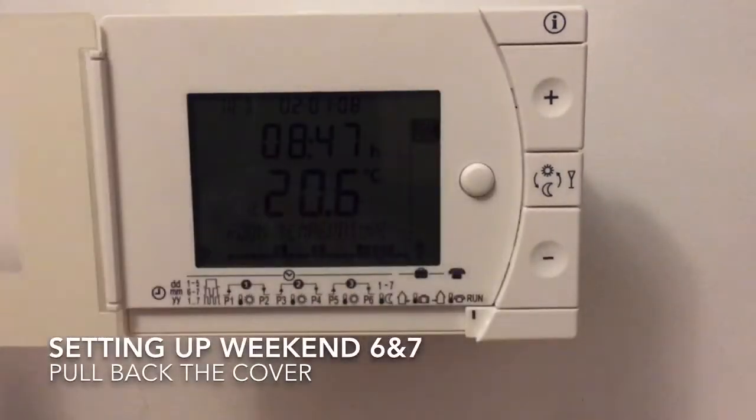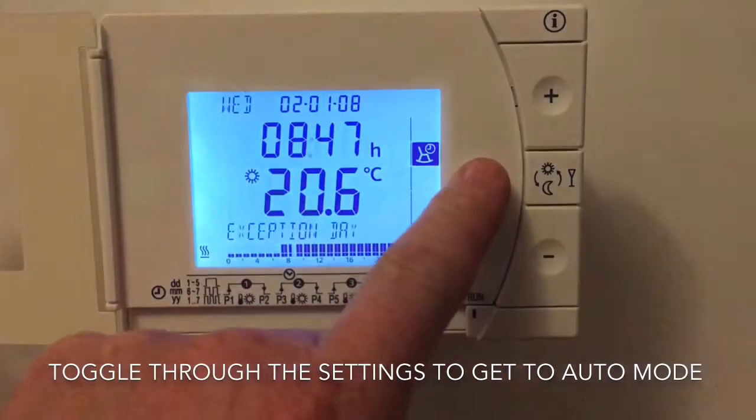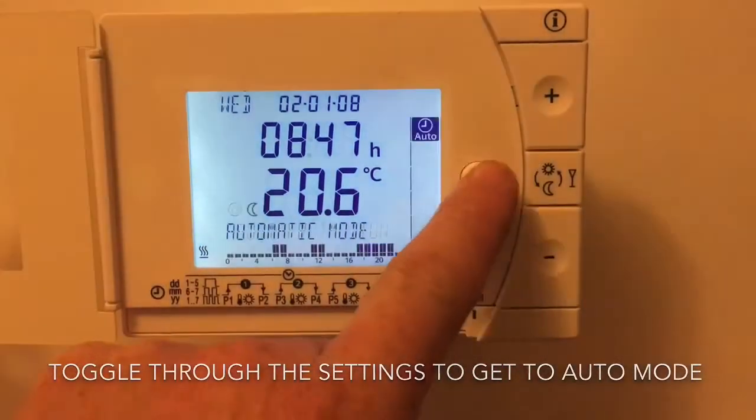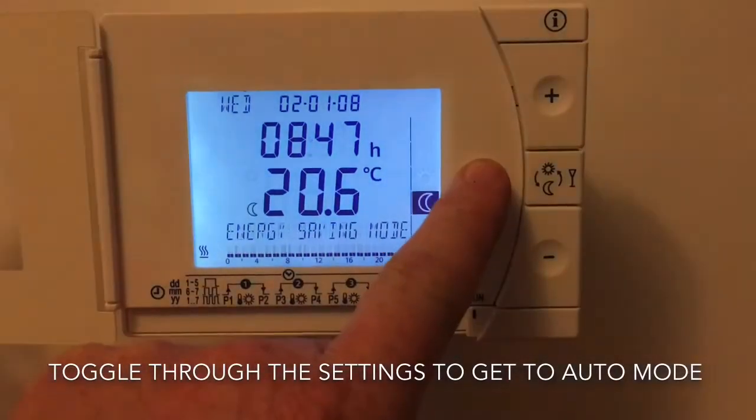Hello, welcome back. This is Roger at theheatingpro.com. A short video on how to set up the 6/7 or weekend settings on the Siemens RDE 24.